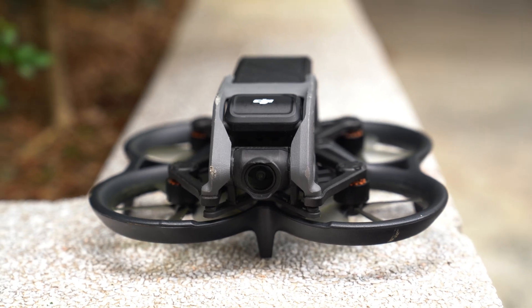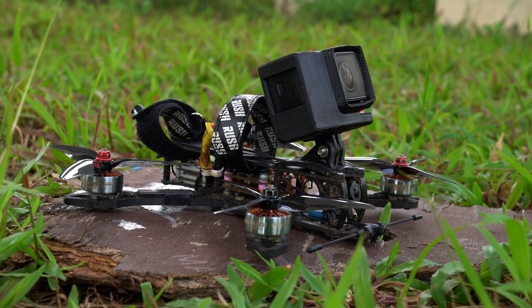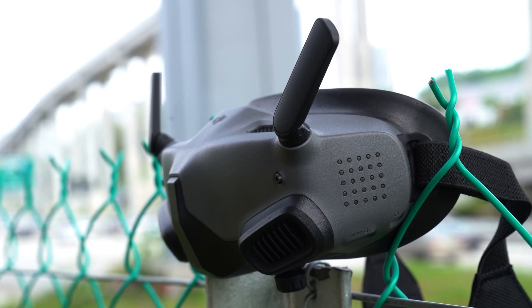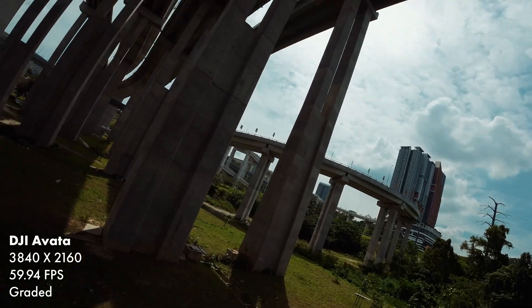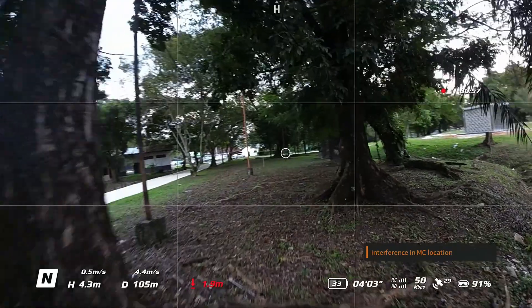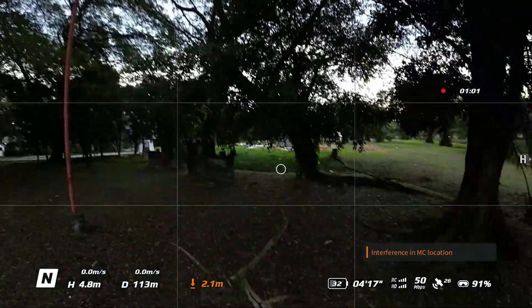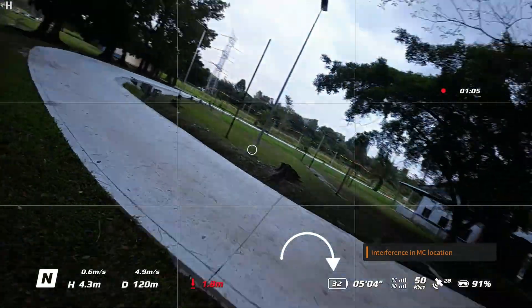He notes that the best thing about the Avada has to be the camera. Unlike most FPV drones that have separate cameras for flying and filming, with the Avada, what you see is what you get, which makes it super easy to frame shots. They were also very impressed with the battery life, which can last a little over 10 minutes on a single charge — their drones max out at only about 7 minutes. What's more, since it was a smart battery, the remaining charge is displayed in percentages, while typical FPV drones require the pilot to monitor the voltage so that they don't overdrain the battery.